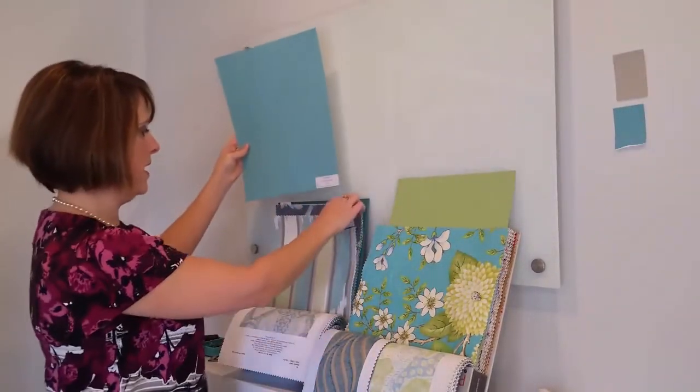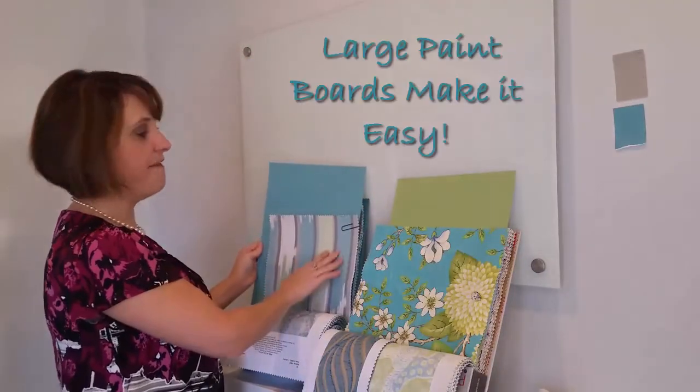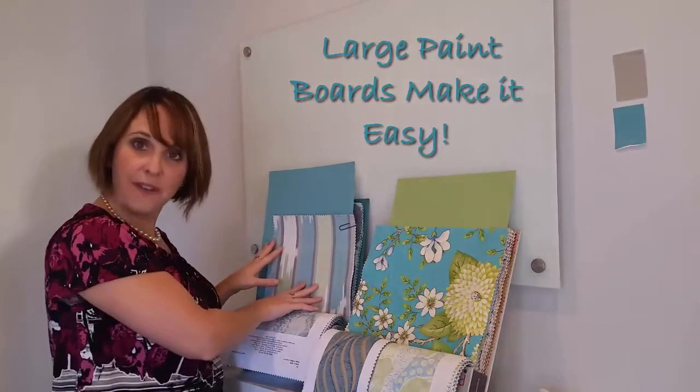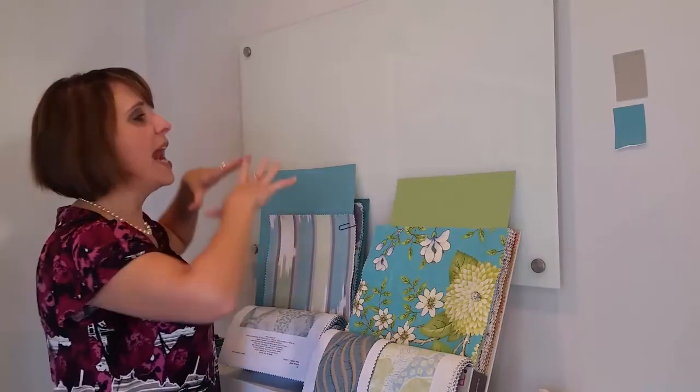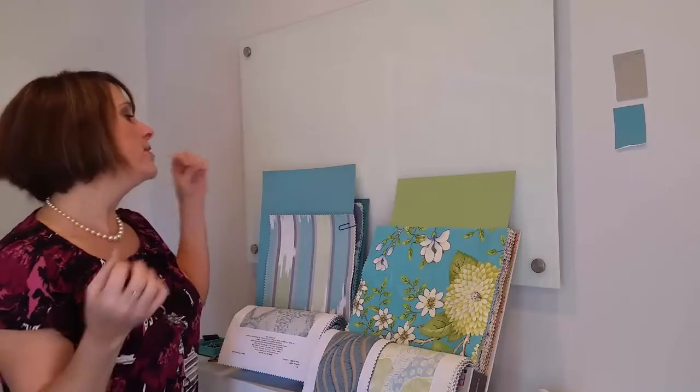There's the peacock blue there, but now we have it on a bigger scale, so we can say look how fabulous that's looking with this fabric. I'm not putting these two in the same room necessarily — I'm just showing you different colors and how to use a large paint chip. Sometimes people say, 'Well, it's just paint, I could repaint it.' But painting is time-consuming if you're doing it yourself, or costly if you're paying someone.